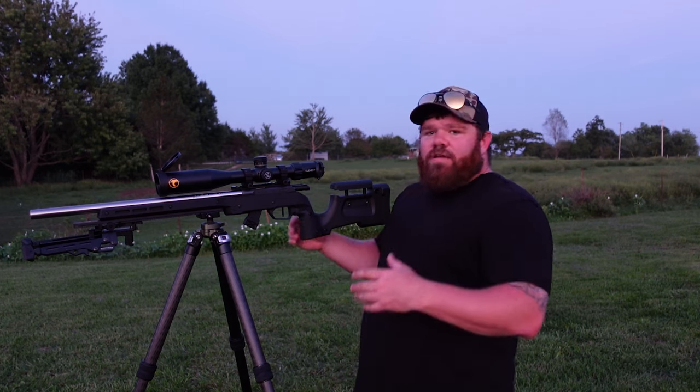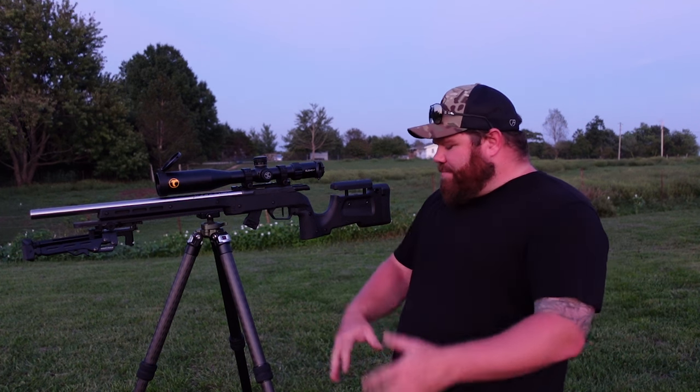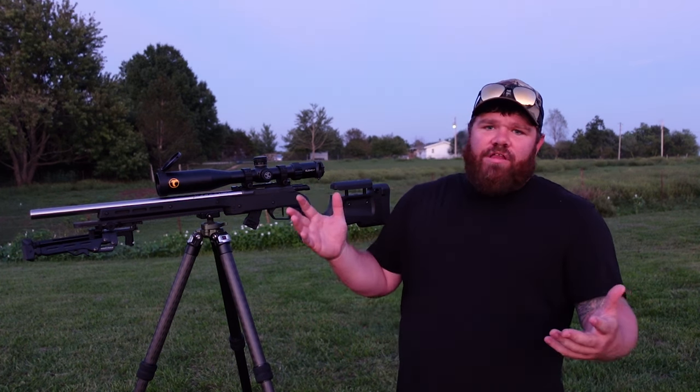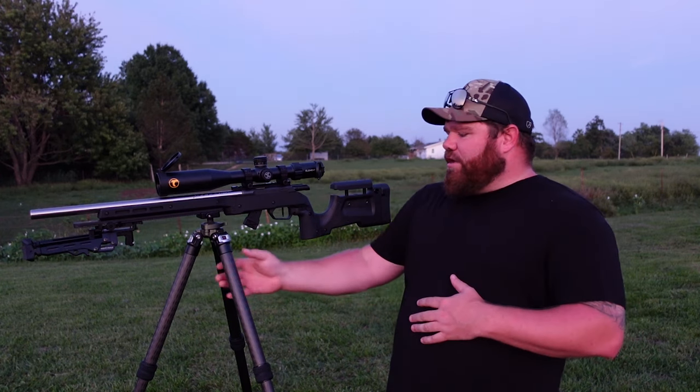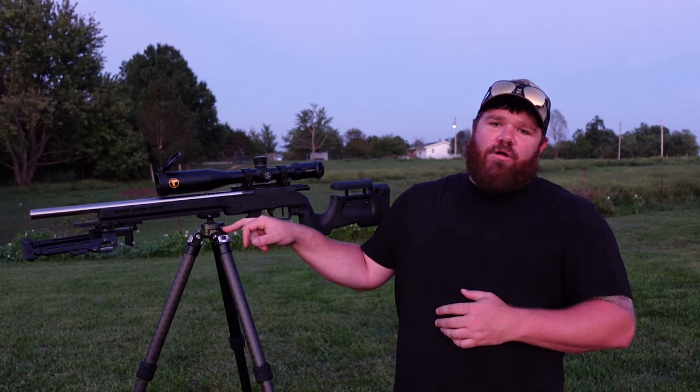I think this thing is great for the price point — it's working really well. All the features, up, down. I really like it. It's hard to beat a good solid tripod like this, especially for the money with the integrated ball head, specifically designed for hunting applications.